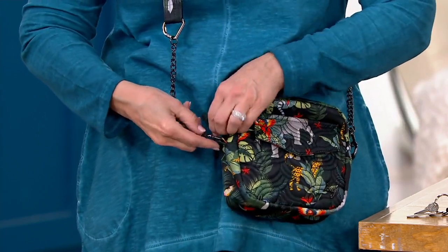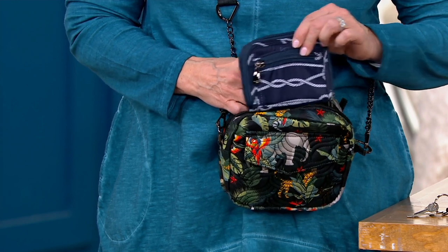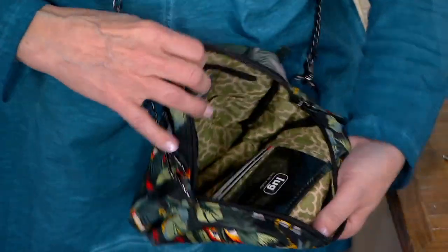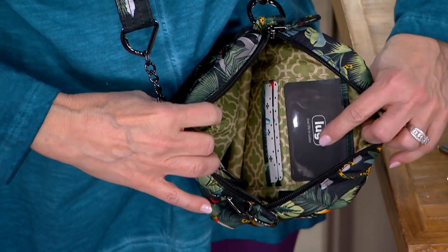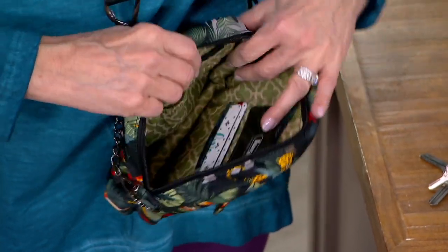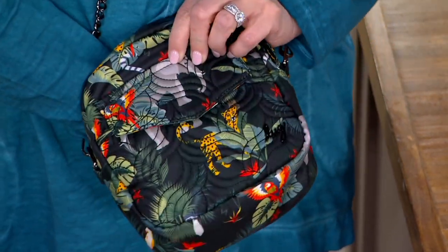So then we get into the main interior — nice zip around on the top and that great width. There's RFID shielding built in. Right when you open it, you have the clear ID pocket and two card slots right below it. On the opposite side you're going to get a little cargo pocket for accessories like lip gloss, et cetera. And then another little privacy wall pocket on the back.